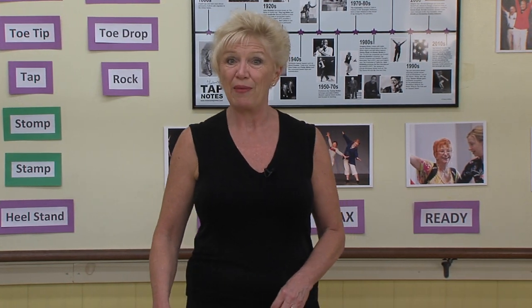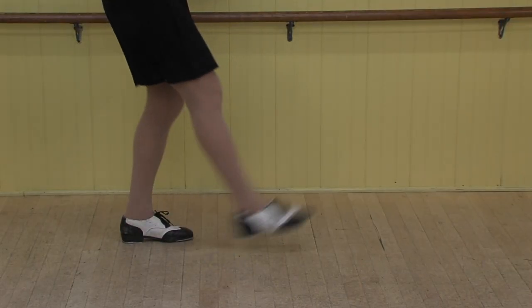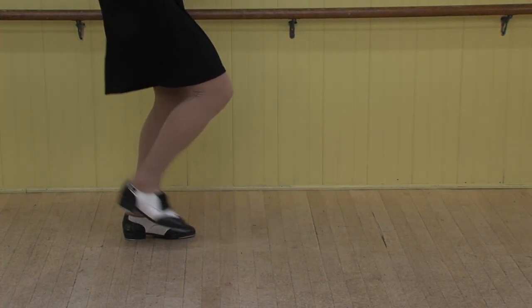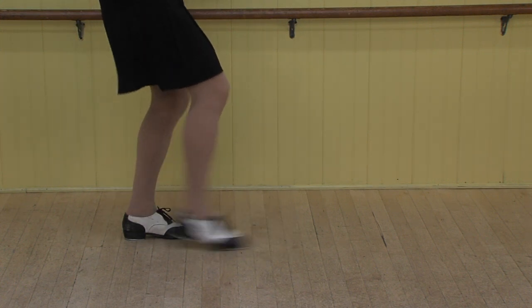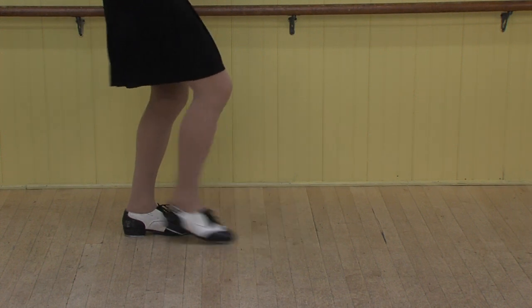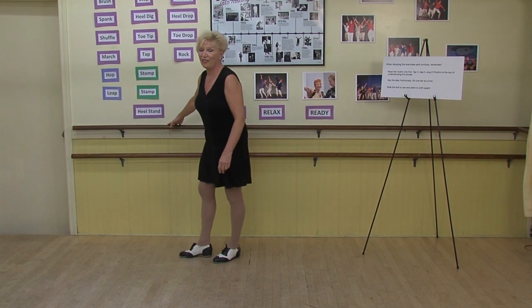Let's try it slowly at the bar. Now let's try that on the left, nice and slow.